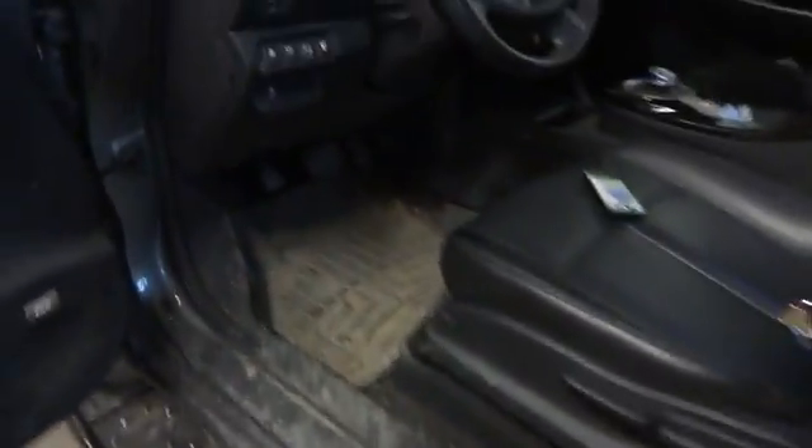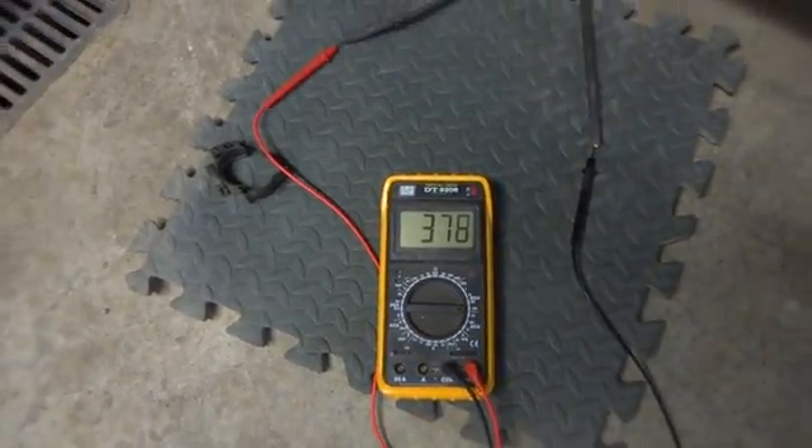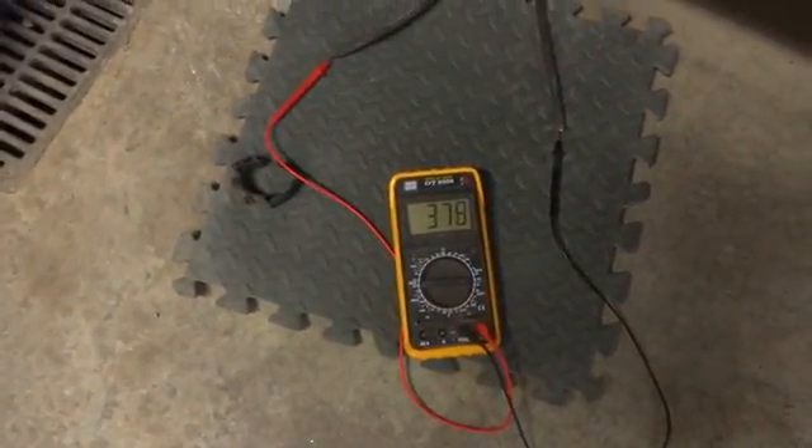If I go in the car and turn it on — I didn't press the brakes, so right now it's only accessories. I'll press the brake and turn it on. You heard the clicking from the relays, and now we see 378.5 volts. So it worked!